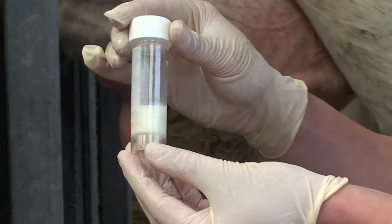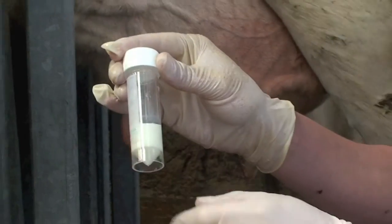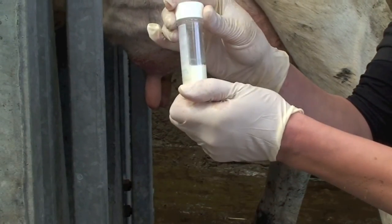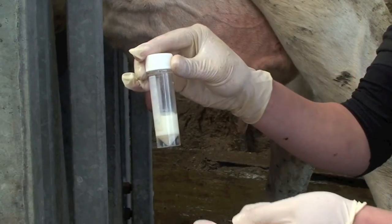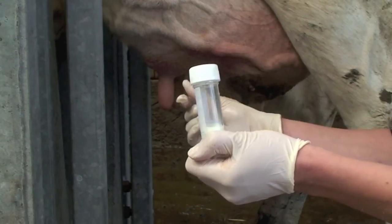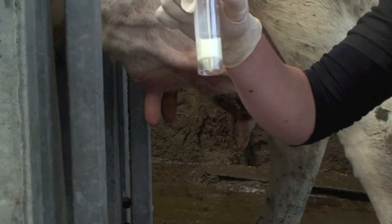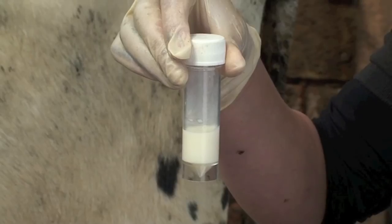Sometimes it's worth getting an extra millilitre if you're going to freeze it, but other than that, that's all we need to send away to the lab. Don't worry about filling the pot up — each time you take a squirt from the cow that's how you risk contaminating your sample. A small amount is all they need to check for bacteriology.